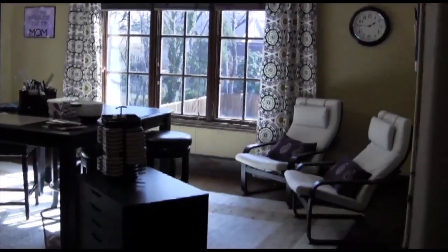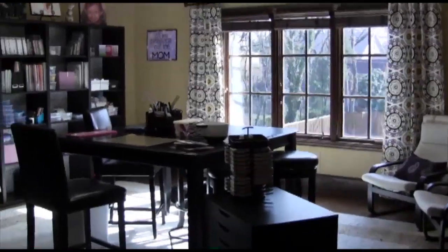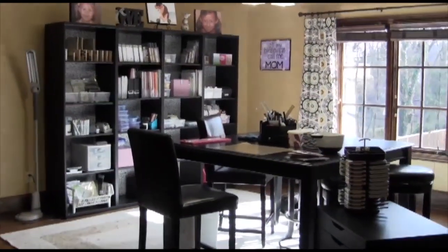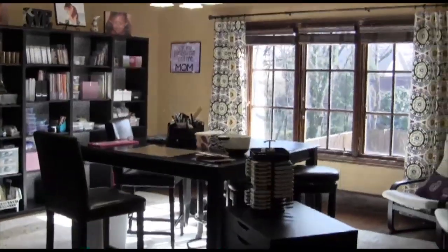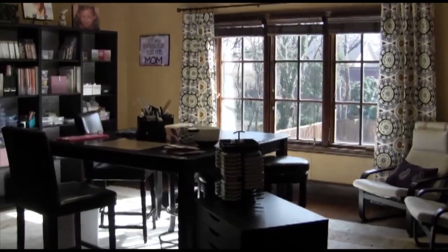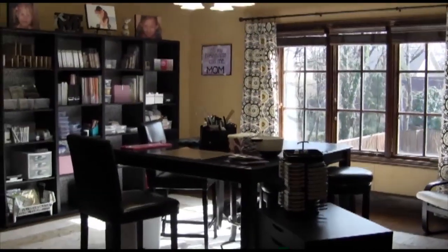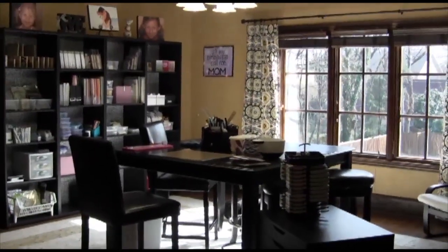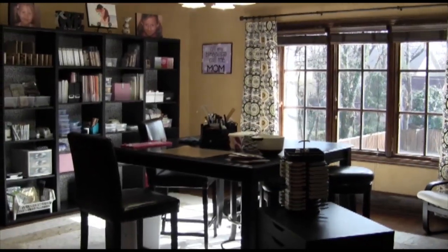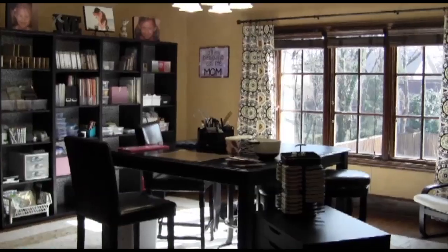One last look at the big picture — this is my room. It's got a lot of sun which is great. I love coming in here in the afternoons. Sometimes I'll get my lunch and sit in those chairs and just relax because it's just so nice and peaceful up here. I hope you enjoyed it. If you have any questions let me know — I'll put photos on my blog so you can get a closer look at some of these things. I'll see you next week for the next video.